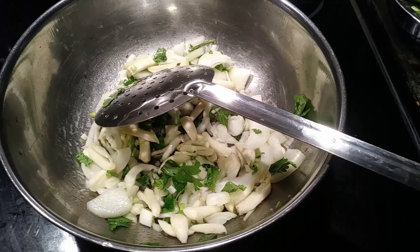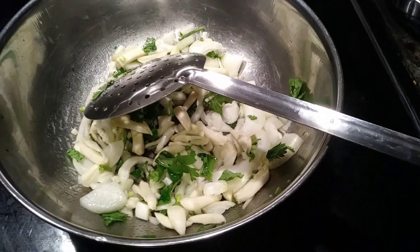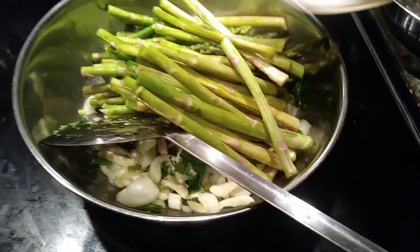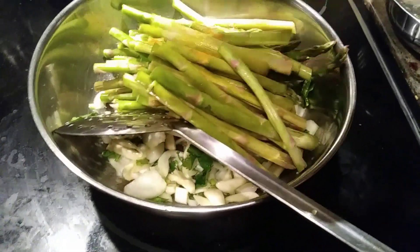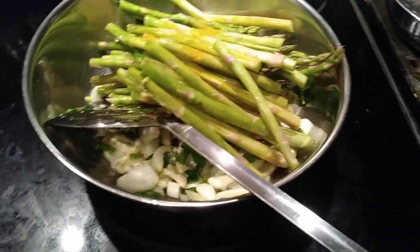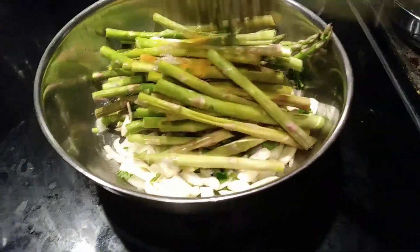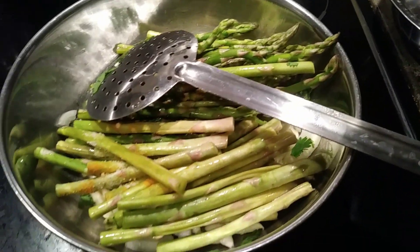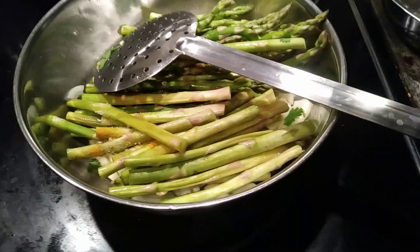Now I'm going to add the asparagus and close it for five minutes. I've added turmeric and a little bit of salt, and also half a cup of water so that it gets cooked well.